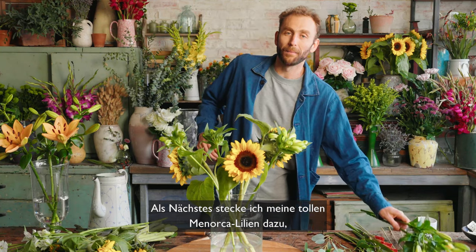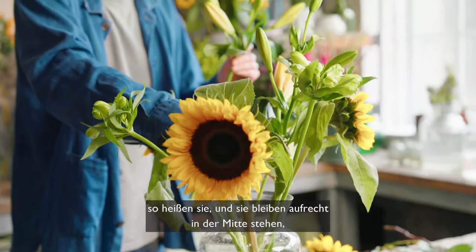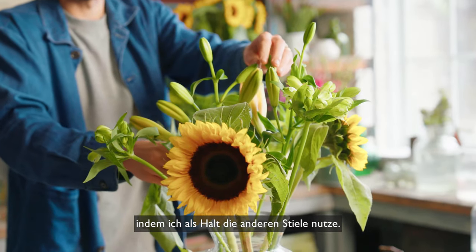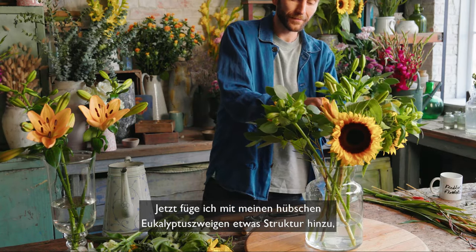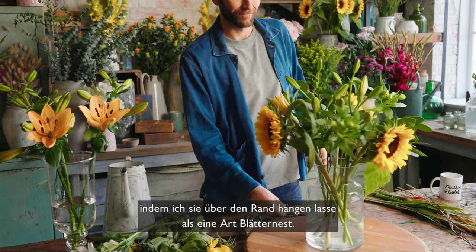Next I'm going to pop in my lovely Menorca lilies — that's their name — and they're going to stand upright in the centre using the other stems for support. Now I want to add to the structure using my lovely eucalyptus foliage tucked over the edge, creating a sort of foliage-y nest.